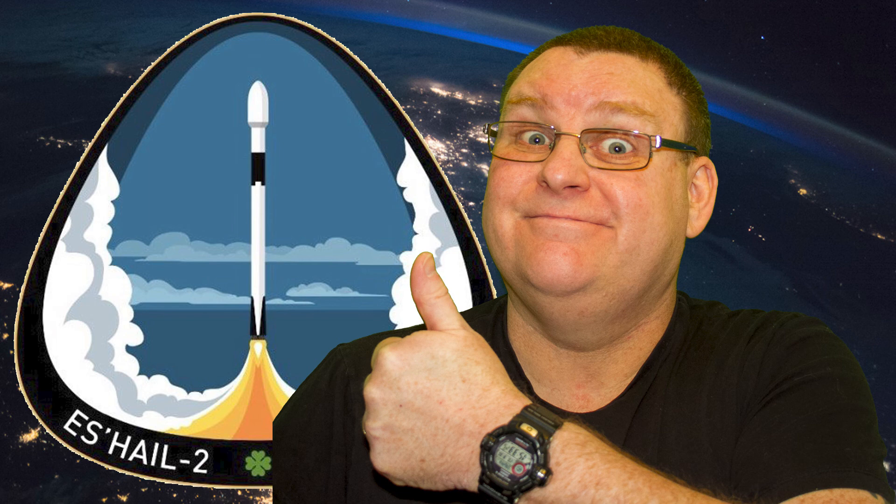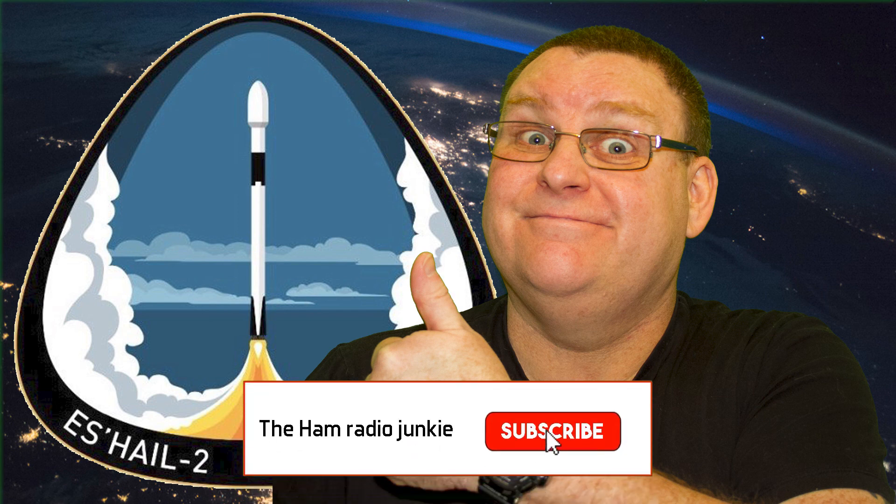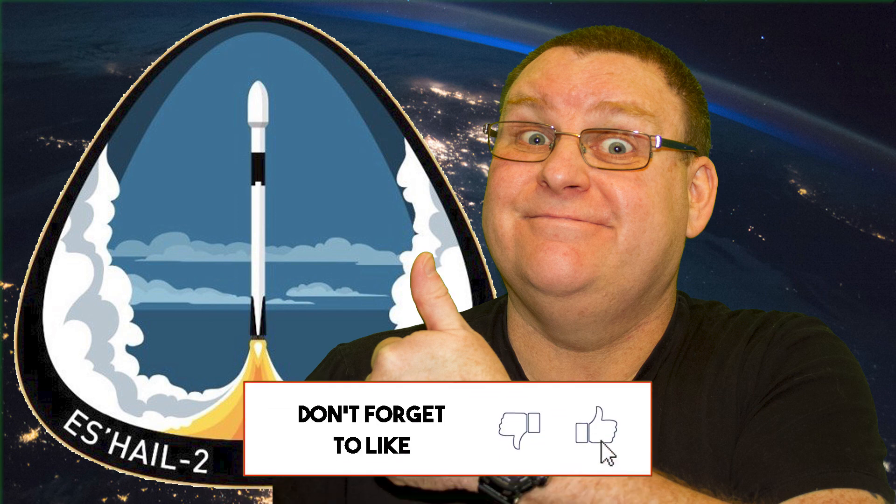So there you go — that's my next ham radio project: building a setup so I can work OSCAR 100, the first geostationary ham radio satellite. As I go along, I'll post videos to show you how I'm progressing. And who knows, maybe you can start as well and I'll work you on the satellite. If you like my content, consider subscribing to my channel, and don't forget to hit the bell so you'll be notified when I put new content up. My name's Keith, my callsign is G0FEA and I'm the Ham Radio Junkie. I'll catch you next time.